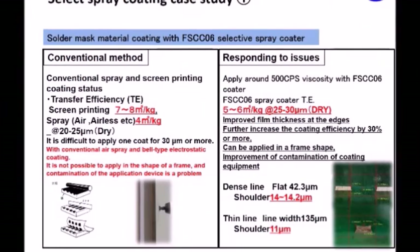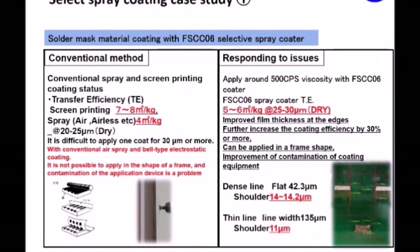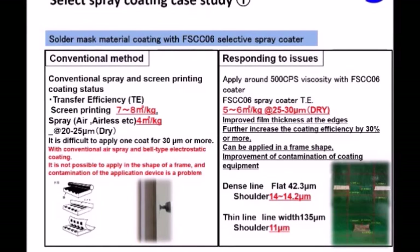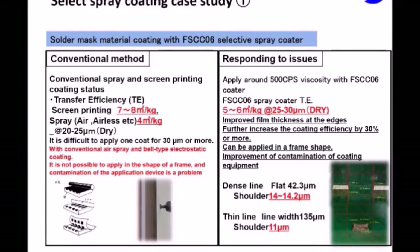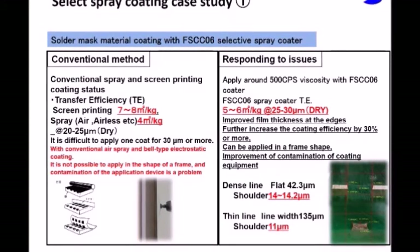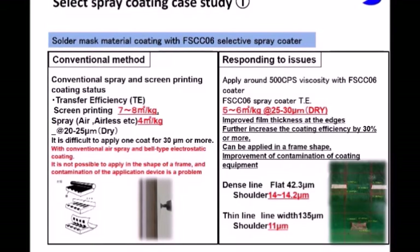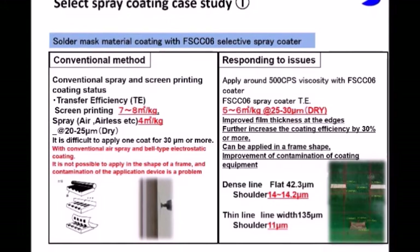Here is a concrete example of the achievements of SELECT spray coating. This is an example of solder resist coating on a substrate. In order to form a dry film thickness of 20 to 25 microns on the copper pattern surface of the solder resist, in the case of conventional spray and screen printing, the capacity is 7 to 8 square meters by the screen method and 4 square meters by the conventional spray per 1 kilogram of material.